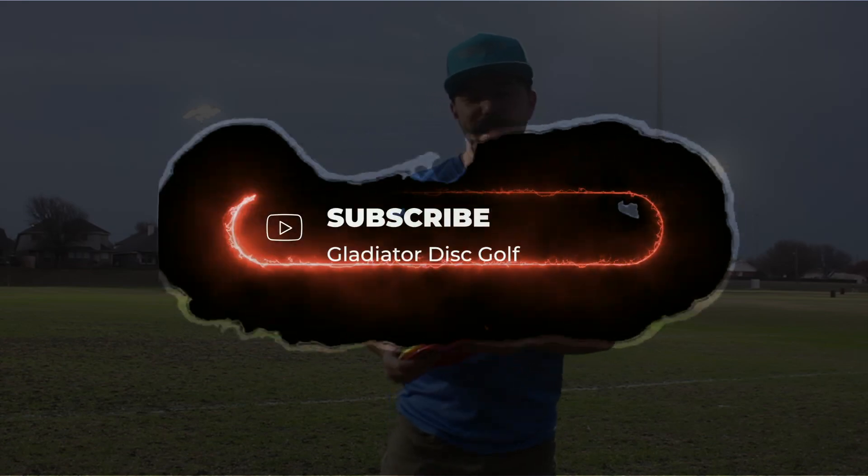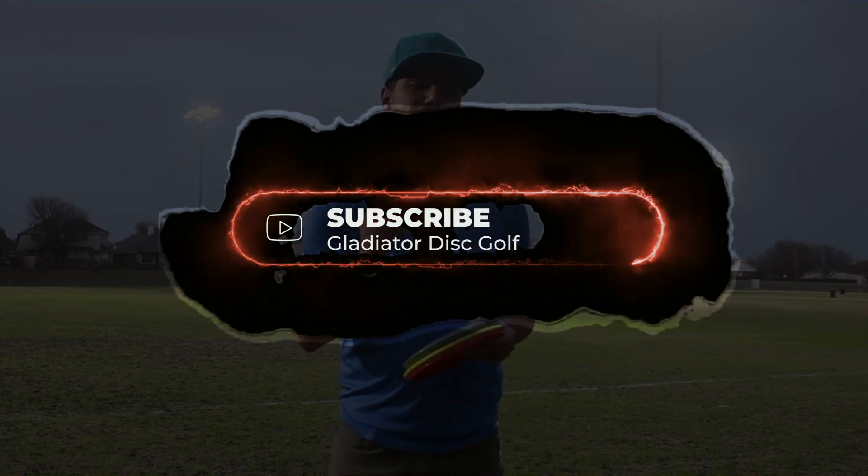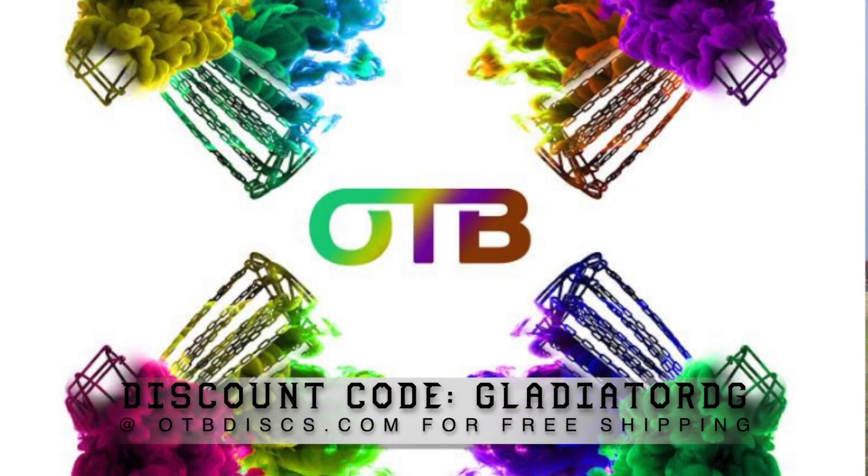Hey you guys, what is up? It's Antonio and welcome back to another episode here on Gladiator Disc Golf. Thank you so much for coming and stopping by. Please make sure that you like, subscribe, and hit that notification bell. And don't forget, use discount code GLADIATORDG at otbdiscs.com for free shipping.